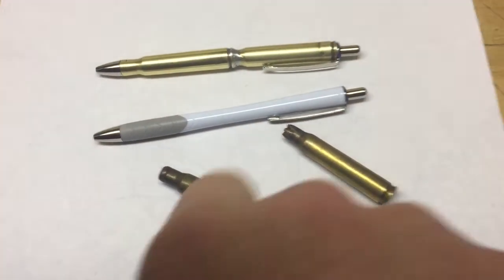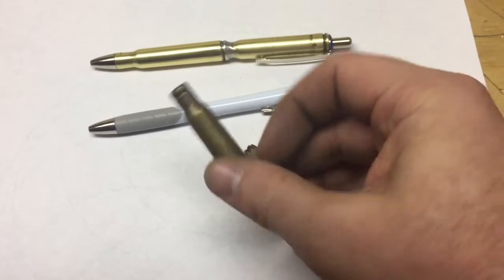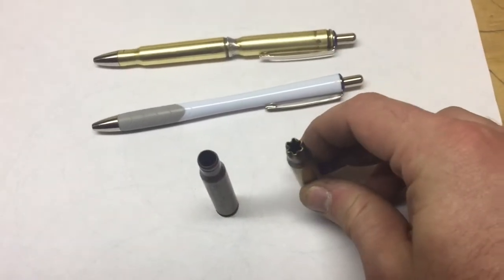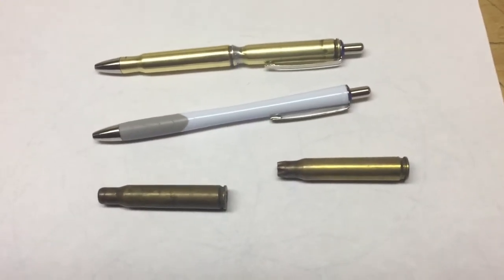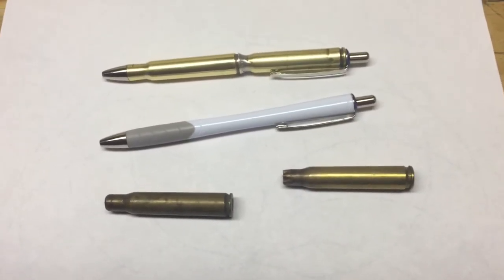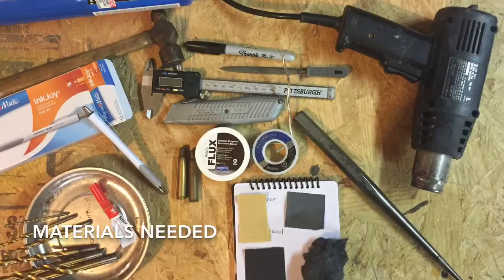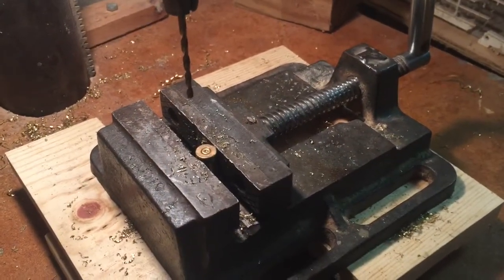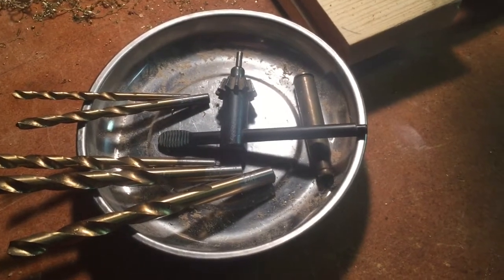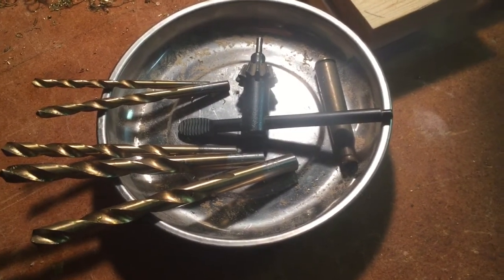In order to make this bullet pen, we must first drill out the back of each casing. Then we need to open up the mouth of each casing, solder them together, take your 700RT apart, and then put the innards into the pen body you've just created. We are going to use six different drill bits in this process: 1/8", 3/16", 15/64", 9/32", 11/32", and 23/64".